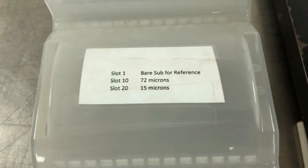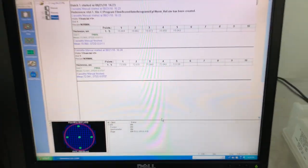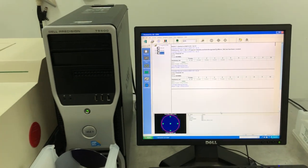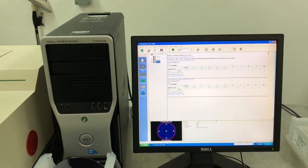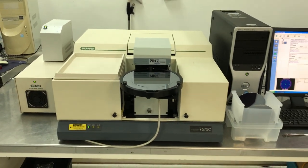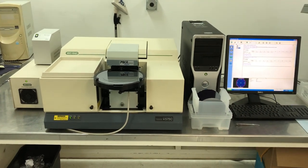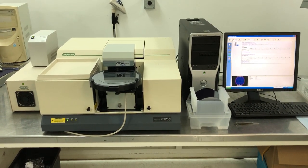These are the wafers we received from an epi house to help us with our epi thickness testing. That's the demo of the system running epi thickness with the pike stage and no purge box.